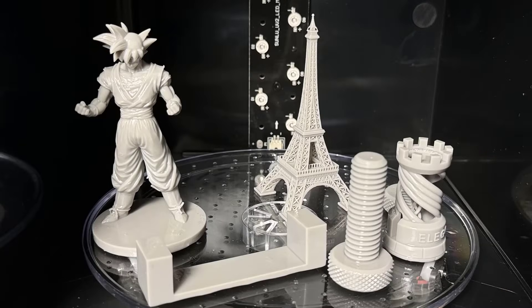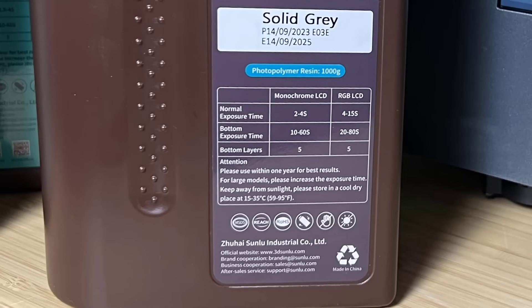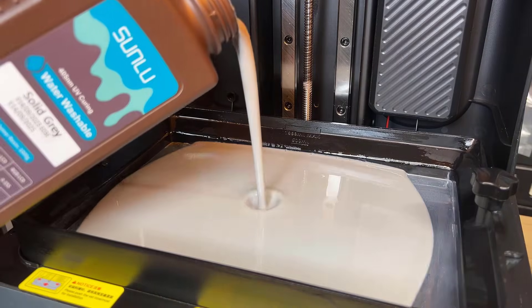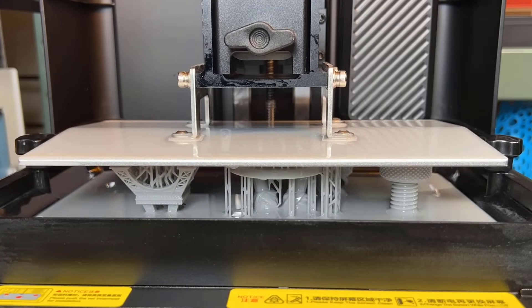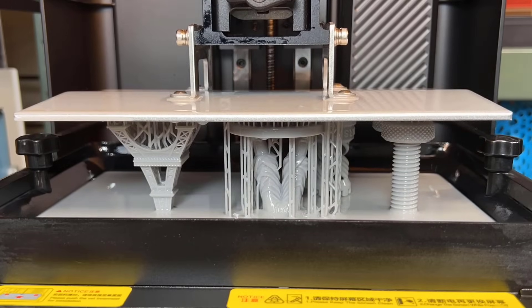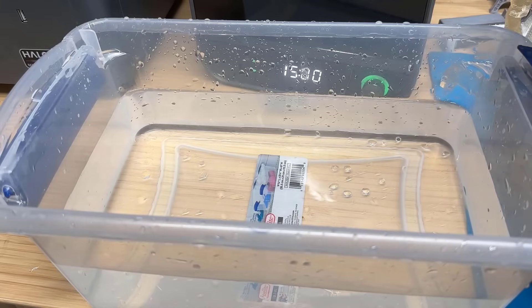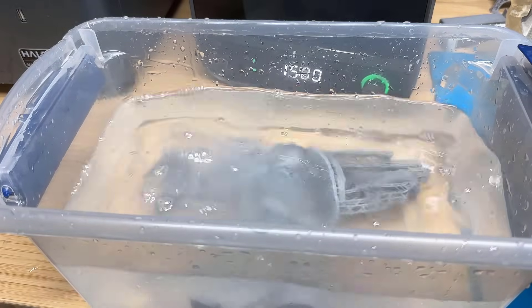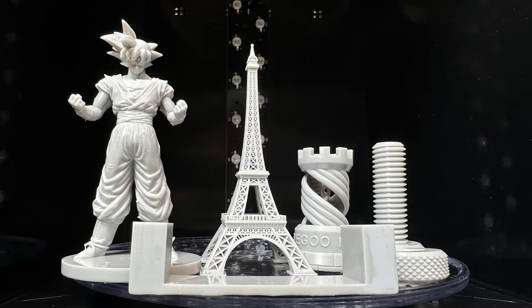Everything seems to be working pretty well. I will then print this same model with different resins and compare them side by side. Next, I will try the water washable resin. The printing parameters are the exact same as regular resin, but the good thing is you just need to wash it with tap water. I just need to throw them into a plastic container with warm water, then run through the same drying and UV curing cycle. The result is pretty good, and the simple post-processing of water washable resin definitely makes it one of my favorites.